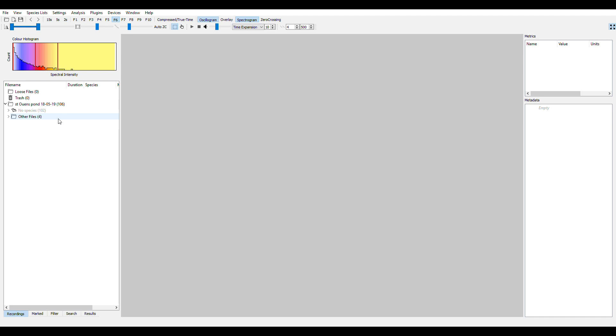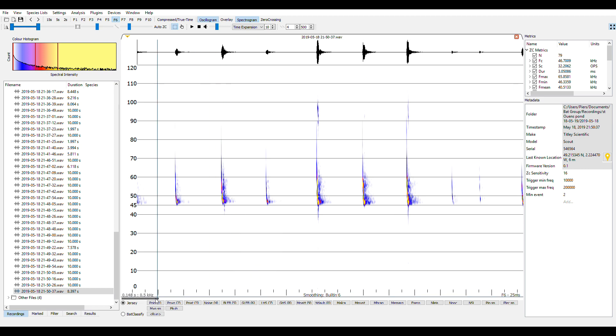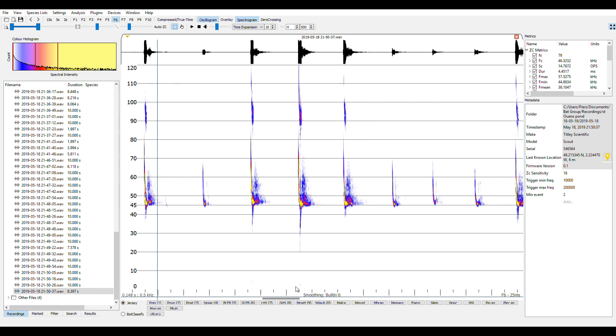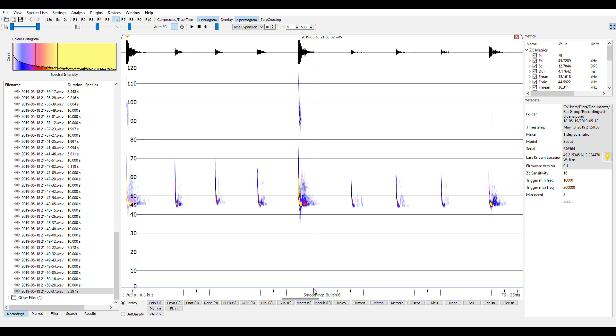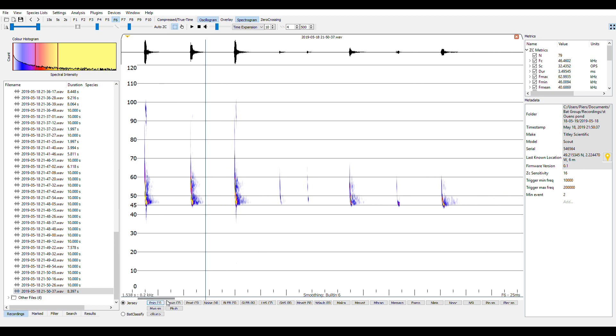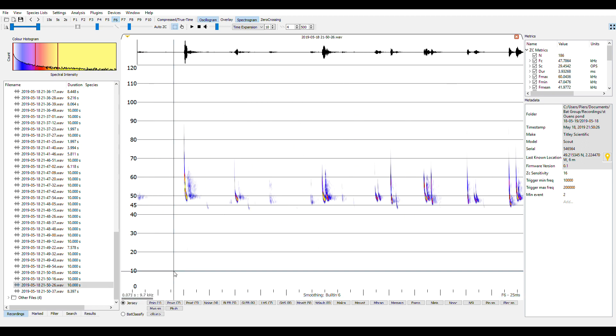These are the calls collected down at someone's pond, part of a bat group event where we had all the pipistrelles flying around. I'm going to open these up so you can see the clarity of the calls. Okay, so here you go — common pipistrelle, 45kHz. As you can see, very nice, clear, open calls. We're looking at this on Anabat Insight, which if you've got an Anabat Scout, Walkabout, or Swift, is completely free to use with full functionality. You can use recordings from any other detector, but then you have to buy Anabat Insight for that. I'm looking at these as WAV files, full spectrum, not in zero crossing — very nice, clear calls.